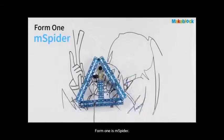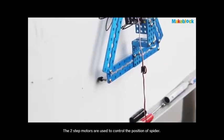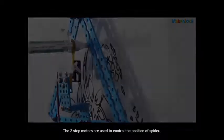Form 1 is mSpider. It's a high-precision robot on a vertical surface, and typically its painting range is huge. The two stepper motors are used to control the position of the spider.